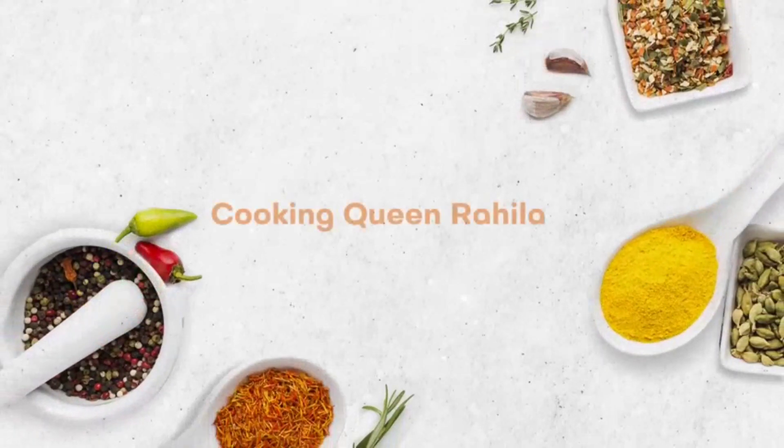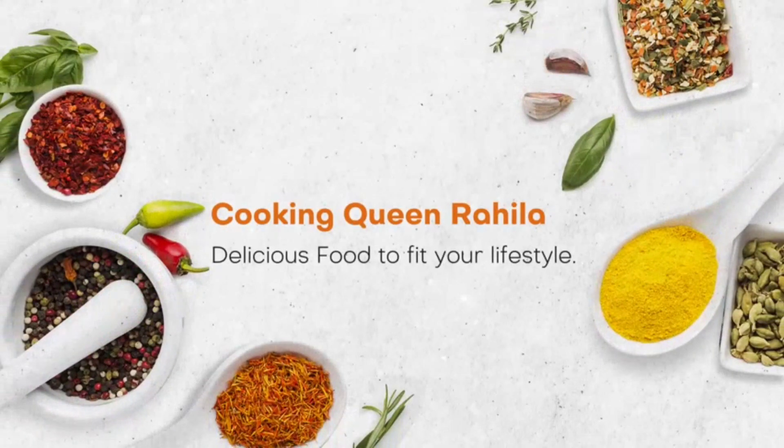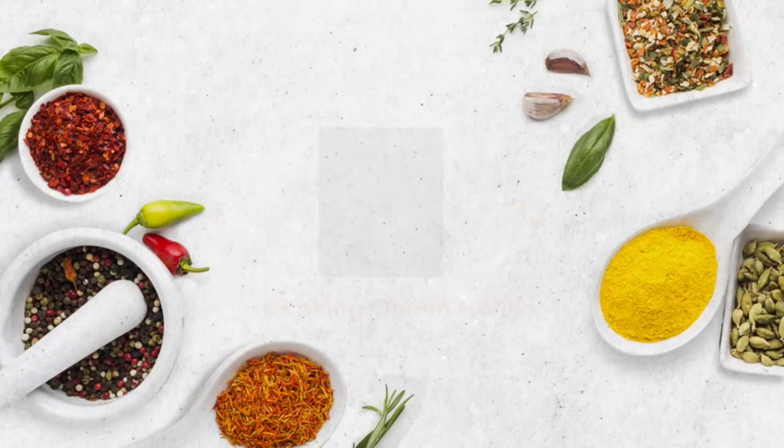Hi! Welcome back to my channel, Cooking Queen Rahila. If you are watching my channel for the first time, subscribe to my channel.